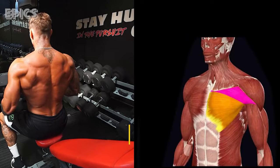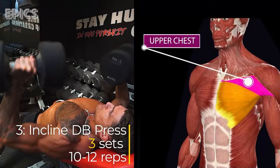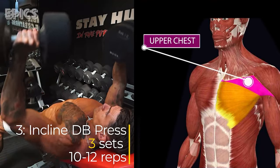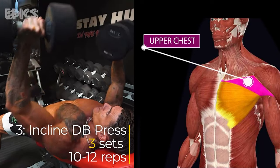Exercise 3: Incline DB Press. Targeted muscles: upper portion of the pectoralis major. Set an incline bench at a 30–45 degree angle. Sit on the bench and hold a dumbbell in each hand at shoulder height, palms facing forward.